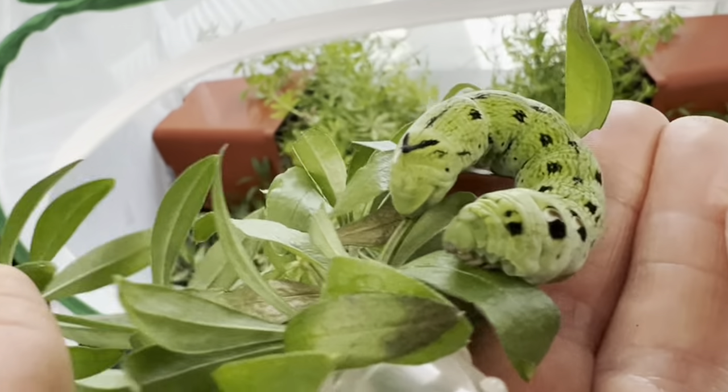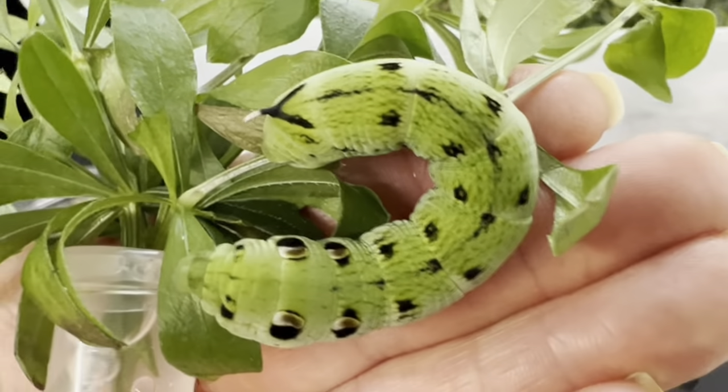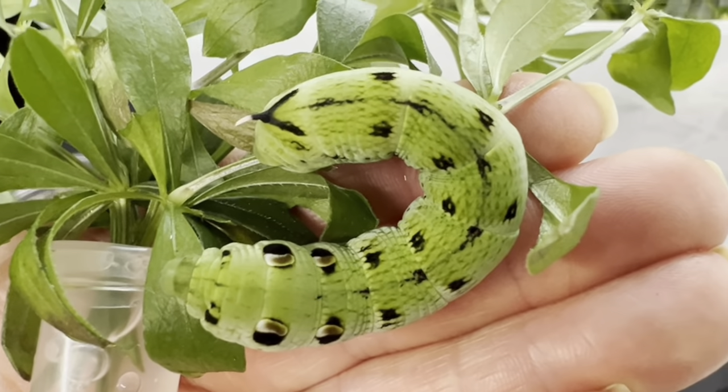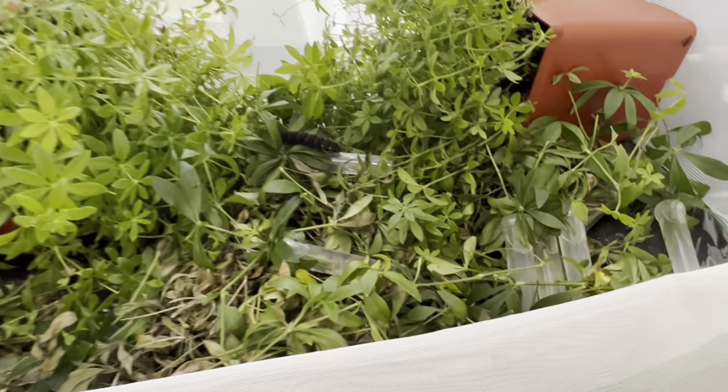They take about a month's time to go from egg to adult caterpillar, at which point they will weave a loose cocoon among plants in order to pupate. This is where they are living now, so they can eat as they please and weave their cocoons among the plants when they are ready.